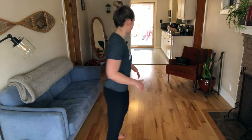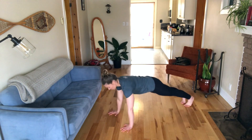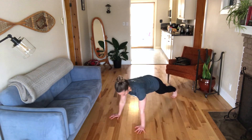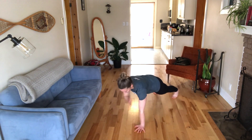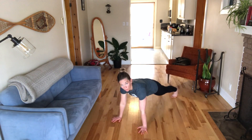The first move is a hand plank shoulder tap. We're going to do 50 of these. In a plank position on your hands and toes, making sure your core is engaged the whole time and you're in a nice straight line, you're going to do 50 shoulder taps alternating hand to shoulder. Each tap is one, so you're going to do 50 of these.